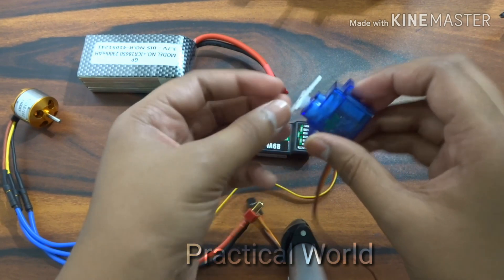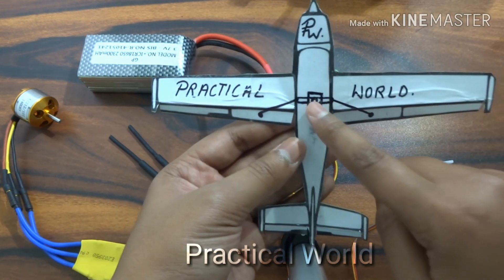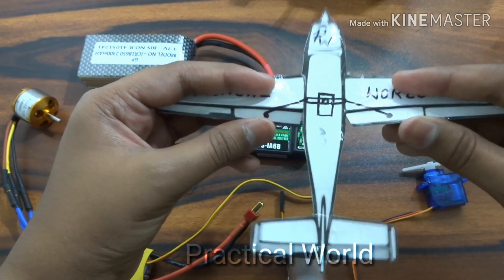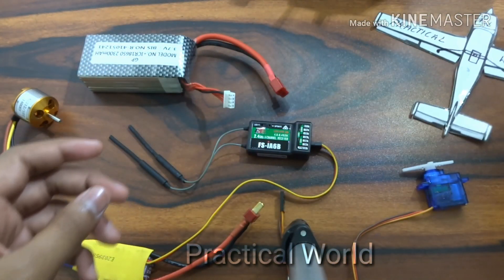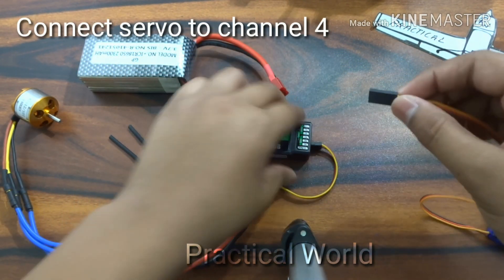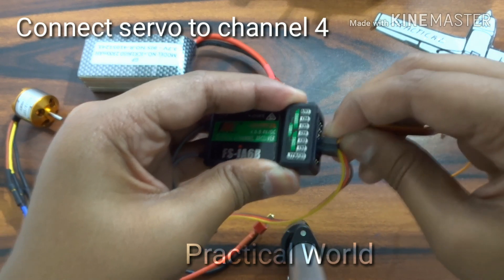We have to connect it to the receiver. I'm showing you that I'm going to connect the servo to the receiver to make my airplane turn anti-clockwise and clockwise in the air. We have to connect this wire to the receiver at channel number 4 as shown.